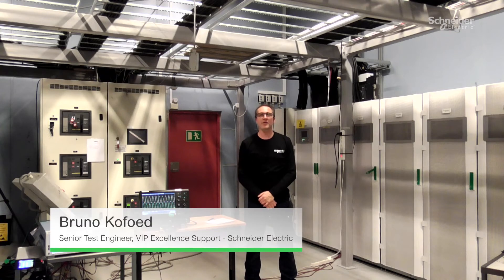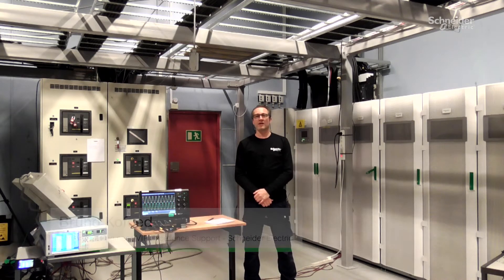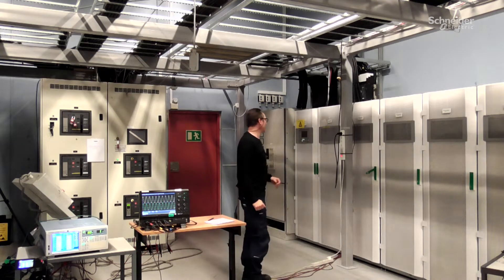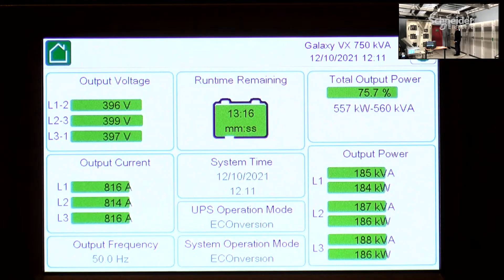Hi and welcome. Today I'm going to show you a low impedance mains break on a UPS running in e-conversion. First, we're going to go to the screen under UPS, and what you can see here is that it's running in e-conversion and the load is 75%.